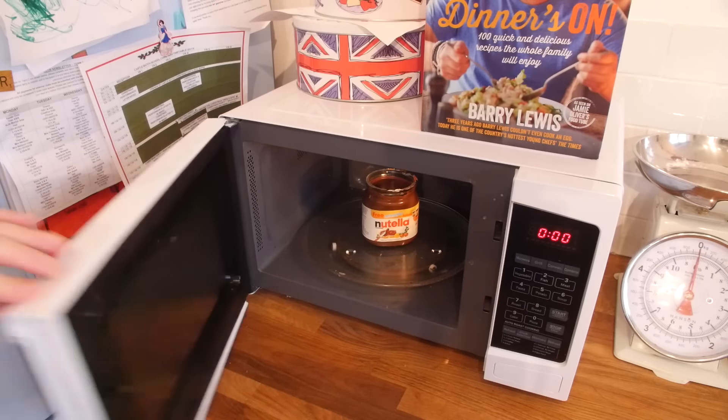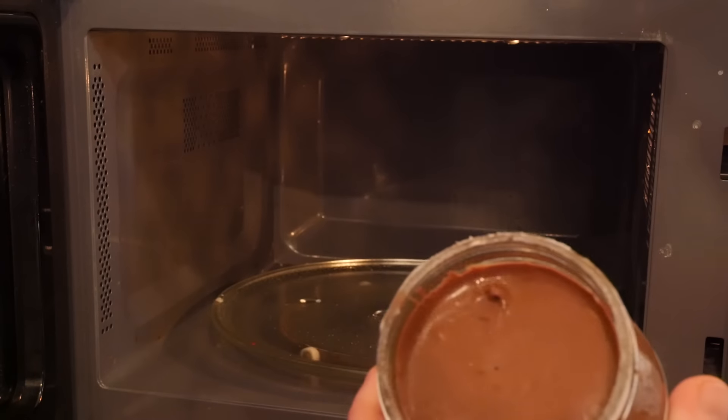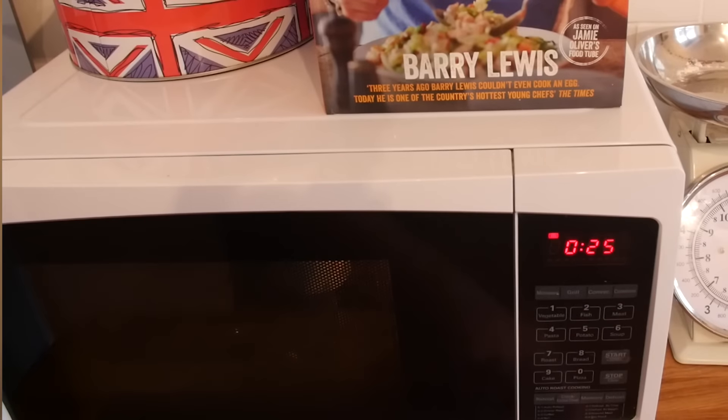First thing we will do is warm our Nutella up in the microwave — around about a minute, on two 30-second blasts. One little tip I want to show you: when you take the lid off, you have normally got that foil wrapper on there. Make sure it is all gone or this will happen. I just wanted to show you that as a health and safety thing — please do not do that, I don't want you to die.